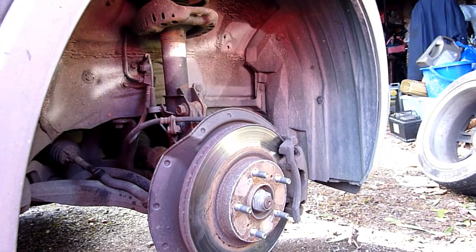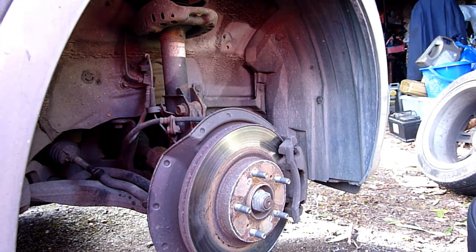First thing to do is jack up your car nice and safe and put it on axle stands. Next job: remove the right hand road wheel.